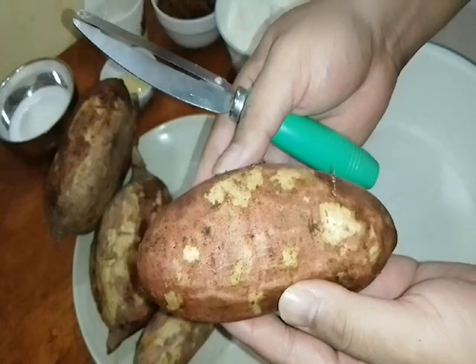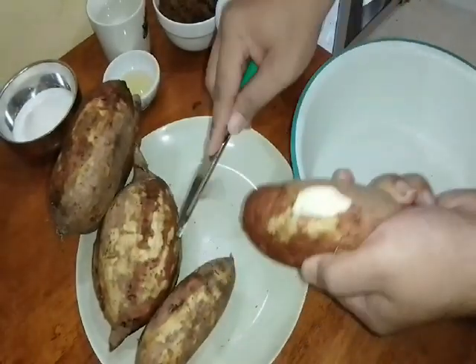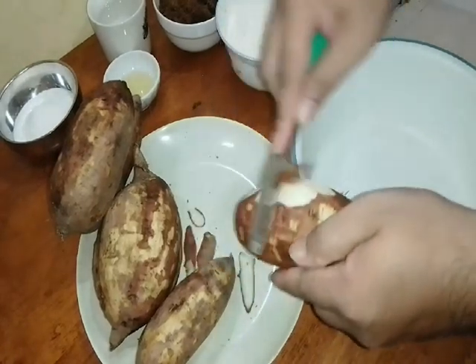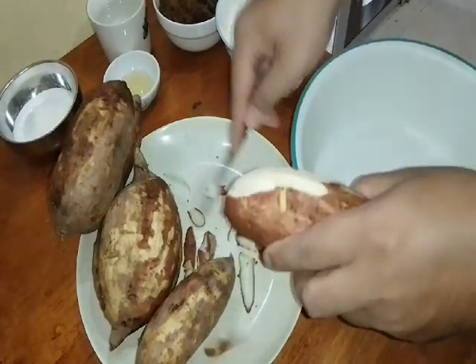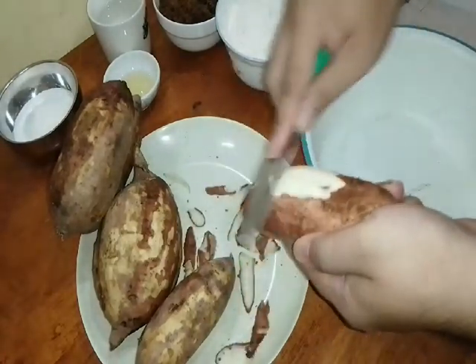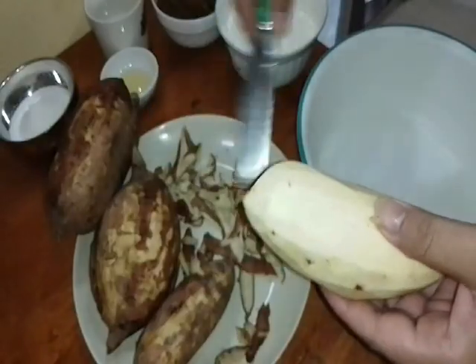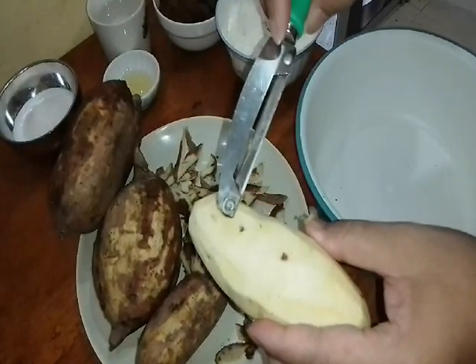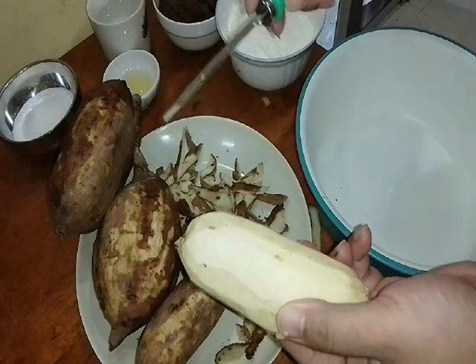Firstly, kita kena bersihkan kita punya sweet potato ataupun keledek kita. Kita kena kupaskan — peel off the skin. Saya gunakan keledek warna putih, you boleh gunakan apa-apa jenis keledek, yang penting dia keledek. Sekarang ni dah kita bersihkan, kita buat semua sekalian. And then wash it — basuh, sebab besi-besi ni dia akan berbirat. So kita kena basuhkan dia sebelum kita rebuskan dia.